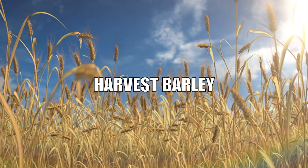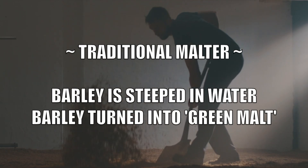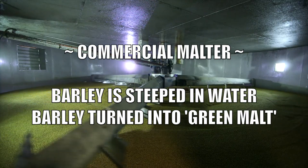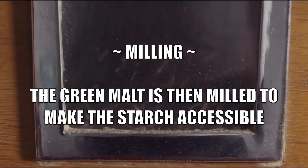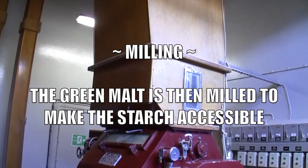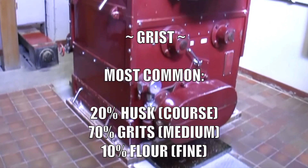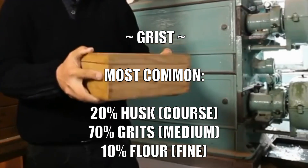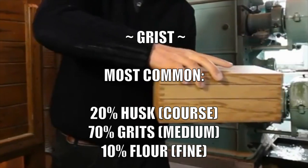In making scotch malt whiskey, barley is first harvested. Then the barley is malted so that the starch is available to be converted into sugar. The malted barley, known as green malt, is then milled in a malt mill to become grist, which typically contains a ratio of 20% husk (coarse), 70% grits (medium), and 10% flour (fine).